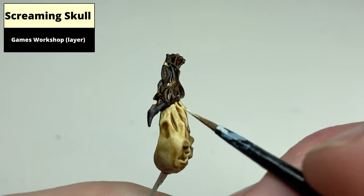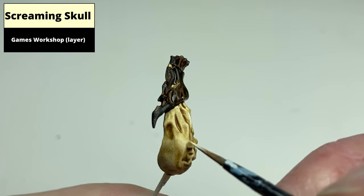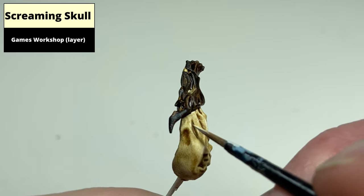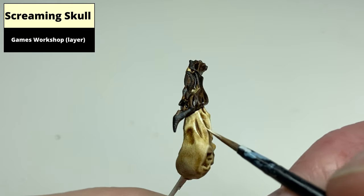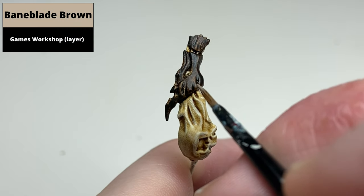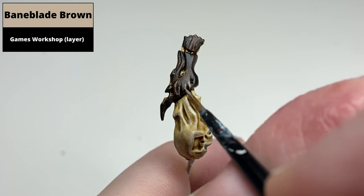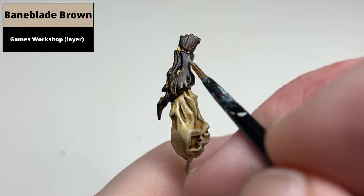Pick out the sharpest areas of the lighter wood with Screaming Skull. Then pick out the sharp edges on the darker wood with Bane Blade Brown. These highlights should be thin, but you will be doing a second highlight over them, so slightly chunkier highlights are fine at this stage.